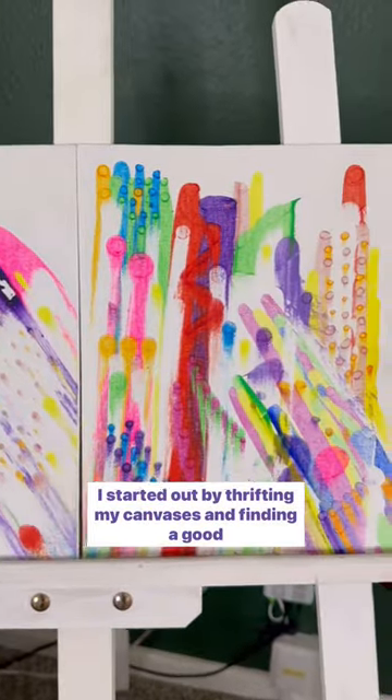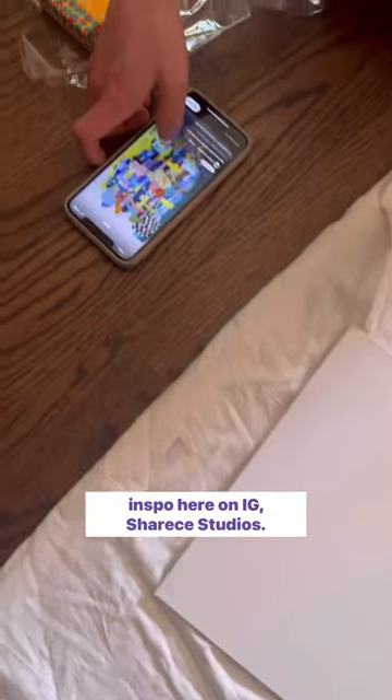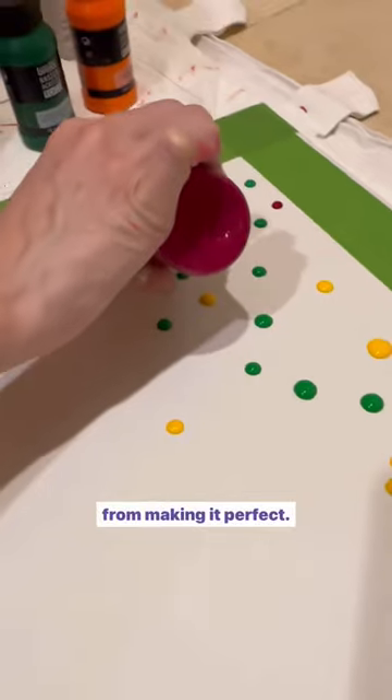Paint night for people afraid to paint. I started out by thrifting my canvases and finding a good inspo here on IG, Cherise Studios. Doing something colorful and abstract took the pressure off for making it perfect.